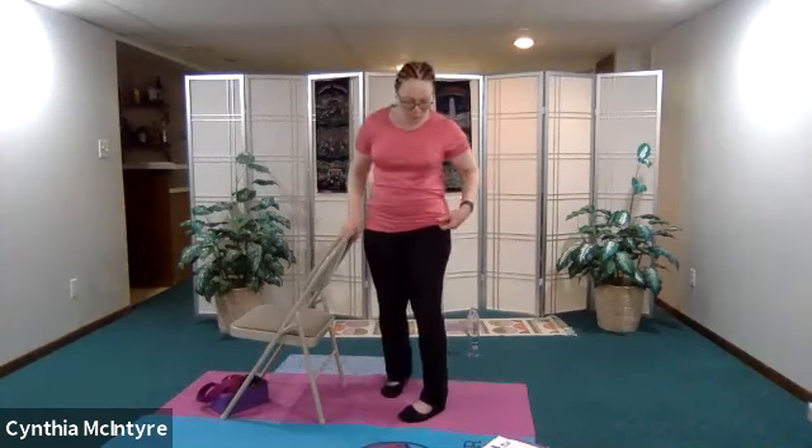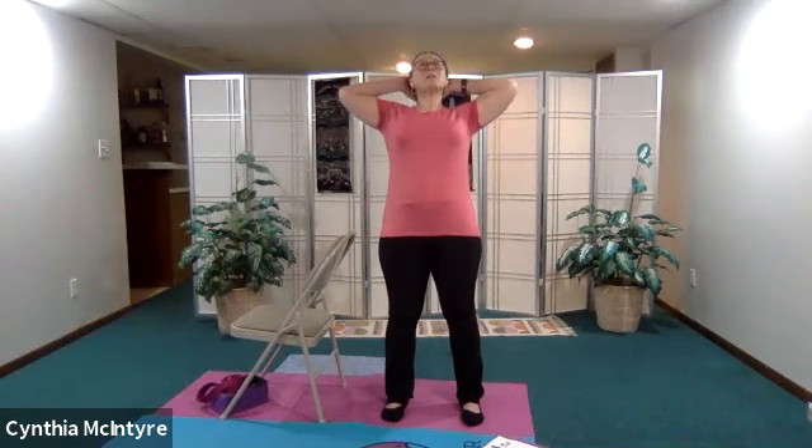Take a nice deep breath. From here let's go into our easy back bend. We're back in our mountain pose. Place your hands behind the back of your head — always engage your core, elbows are out to the side, lift your gaze. Press with the back — the hand is only there to support your head, not to press the head. Breathing in and breathing out. Come back to center.